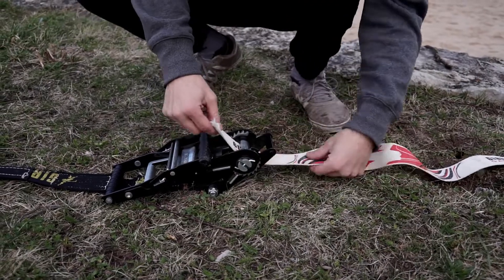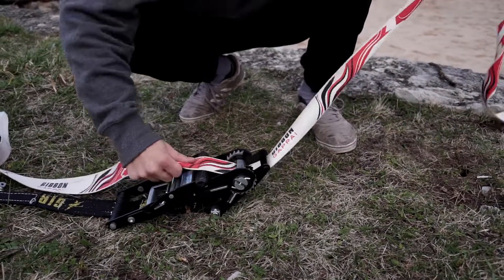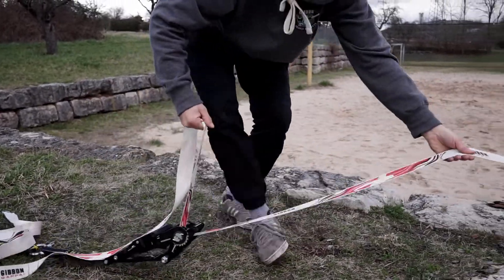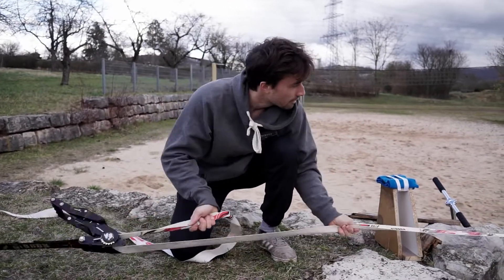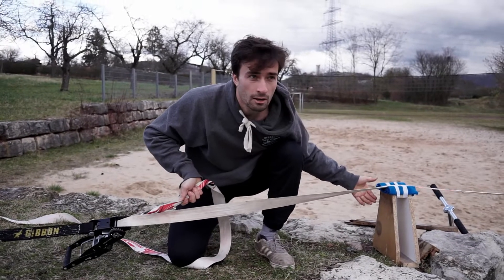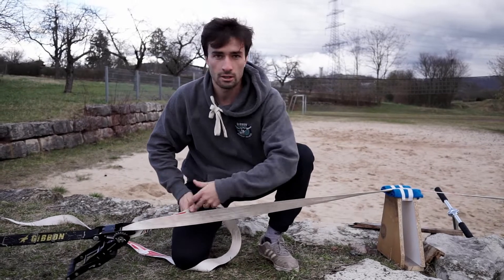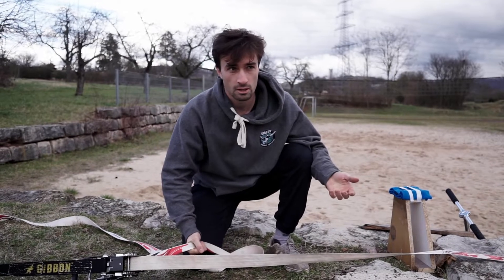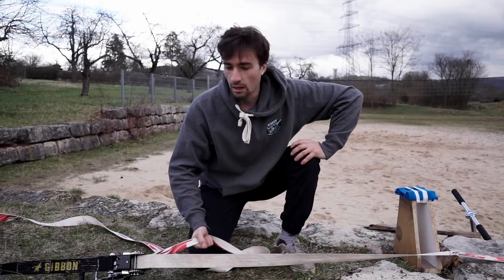At the second anchor we do the same — we put it through, but then we pull the whole line through so that it's tight. And if you use an A-frame you can already start tensioning without the A-frame, because then you have more pretension. Later on you can just put it on the A-frame and the line is already pretty tight, so you don't have to put so much webbing into the ratchet. But if you don't have an A-frame, it's important that you really pretension a lot, and if you have friends with you, everyone should help to pretension the line.